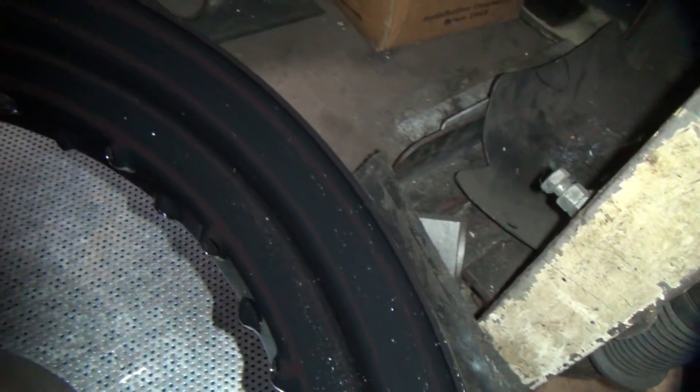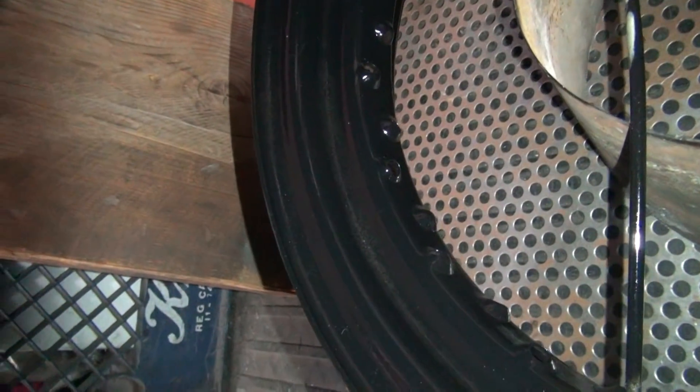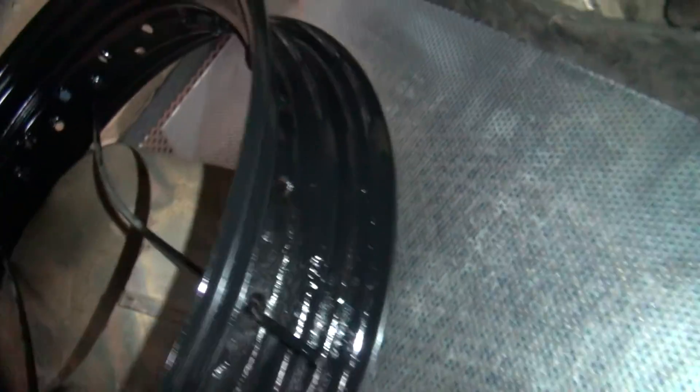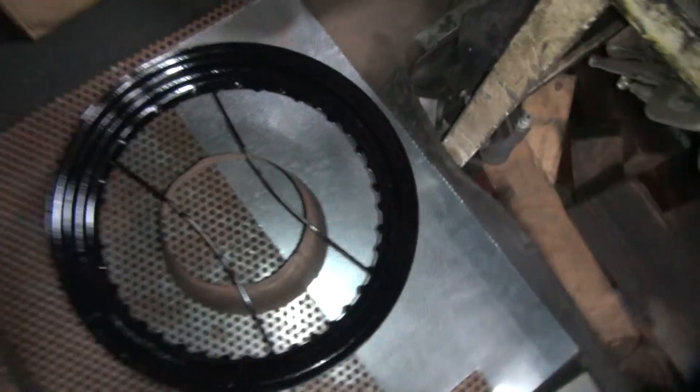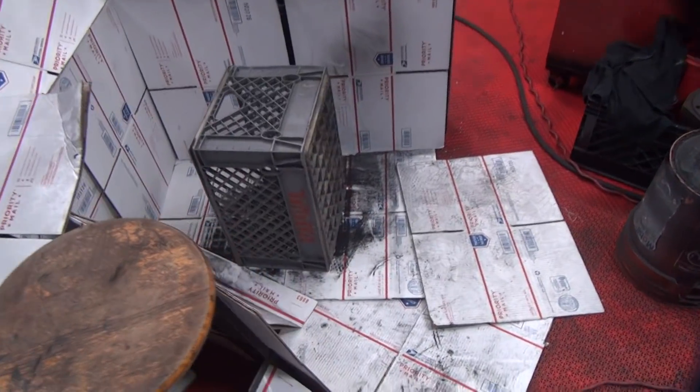Maybe someone out there knows what the problem is. It's not supposed to wrinkle like this. It could be too much powder, over temperature, or overcooked — I don't know. Looks pretty good through here though. Looks like the headlight is uneven and rough. All right, back to cleaning up this crappy mess. I told them I'm going to clean up everything.